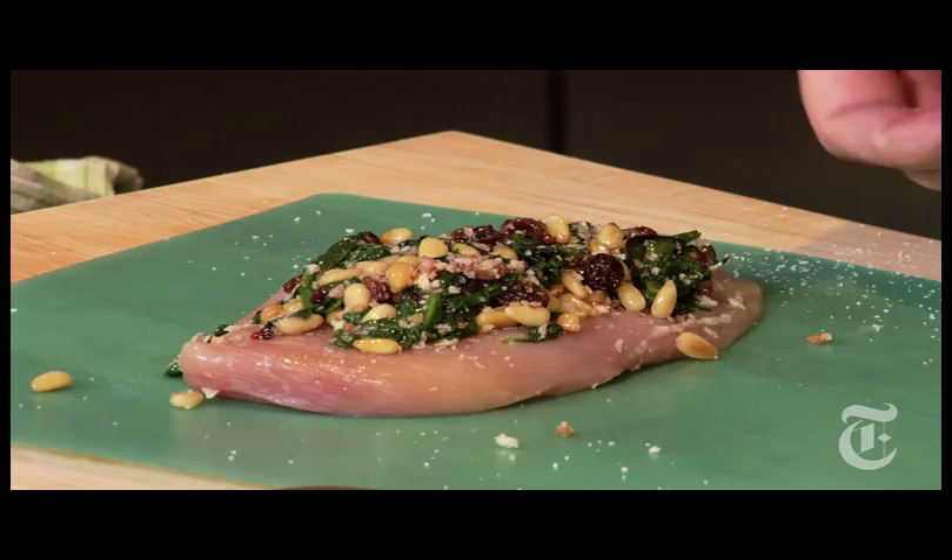If you can discern where the tapered end is and where the fat end is of each chicken, flip them so thick is with thin, so that it'll cook a little bit more evenly.